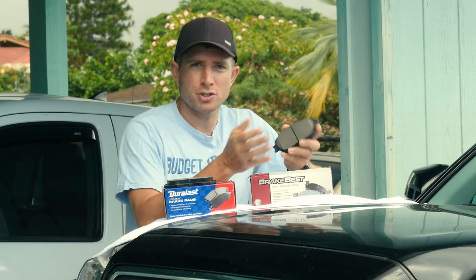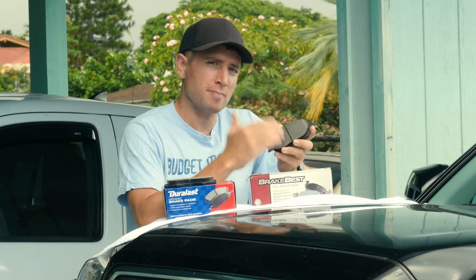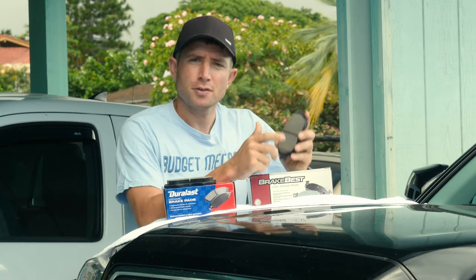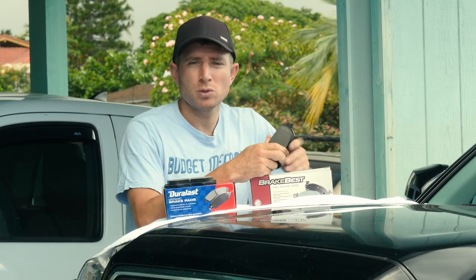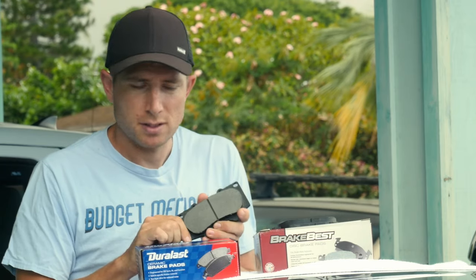Because of the metal content, semi-metallic pads will wear down your rotor faster — the higher the percentage of metal in the pad, the faster it wears out your rotor. Another thing: these pads tend to be a little louder, they squeak more, and they can also be dustier, though maybe not as much as organic pads. They will still leave dust on your wheels.